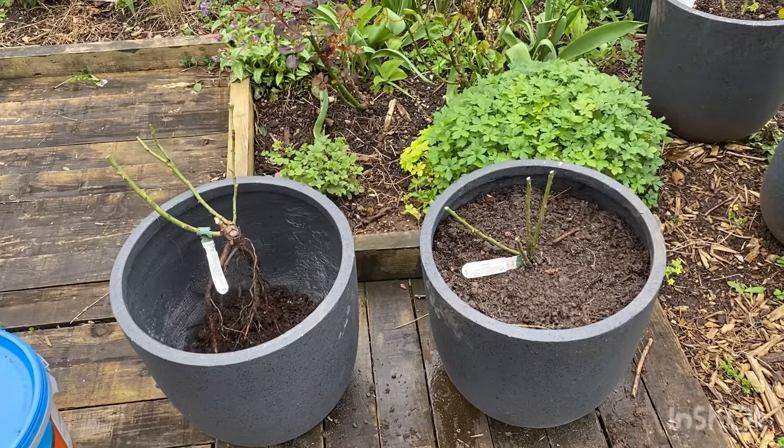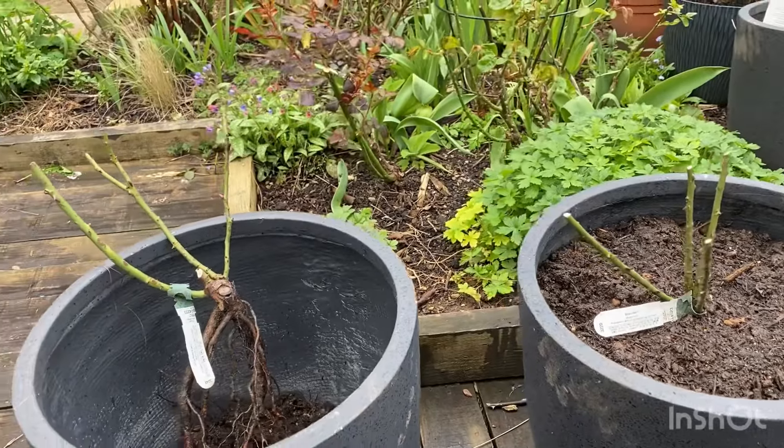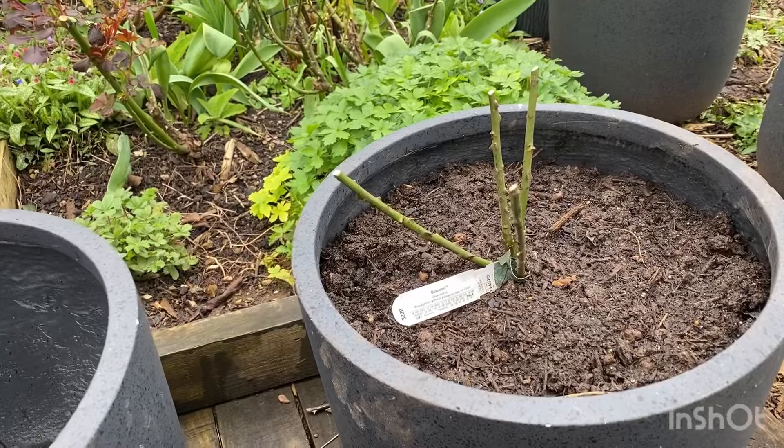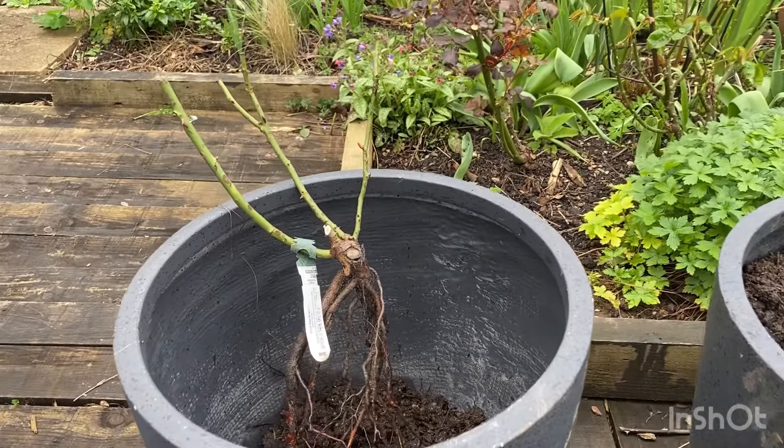Hello garden lovers, I hope you're well. I'm going to show you a couple of new purchases that I've made. I was on a no-buy because I have far too many plants to maintain — I just don't have the time for them.